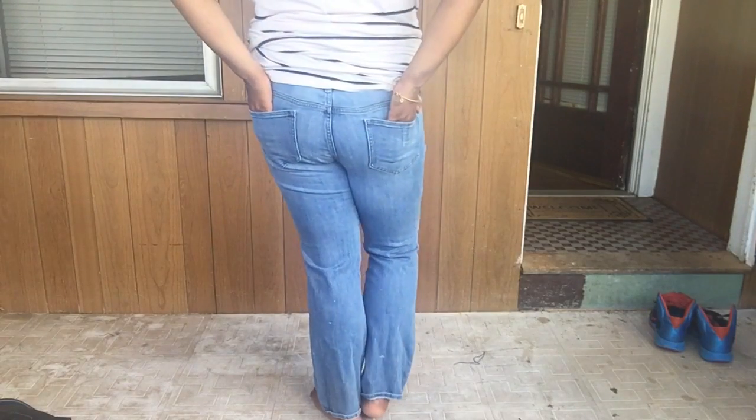Hi love! Today we'll be taking our all worn out jeans that we don't wear anymore and turn them into some nice fashionable jean shorts. I tried on my jeans to see where they fit and where I think I want to cut them and put the rips at.